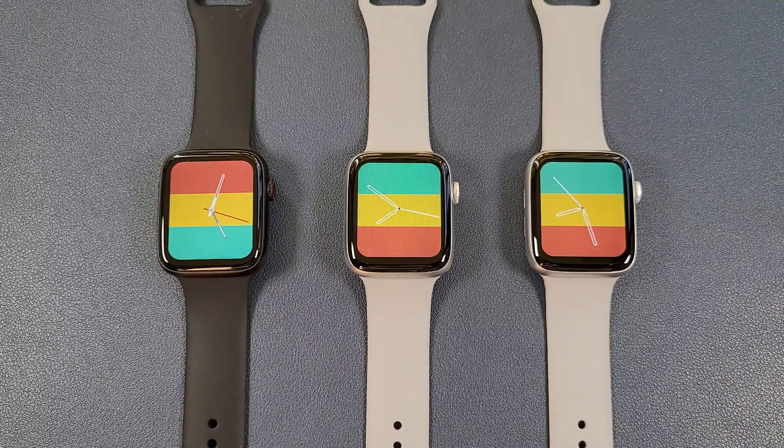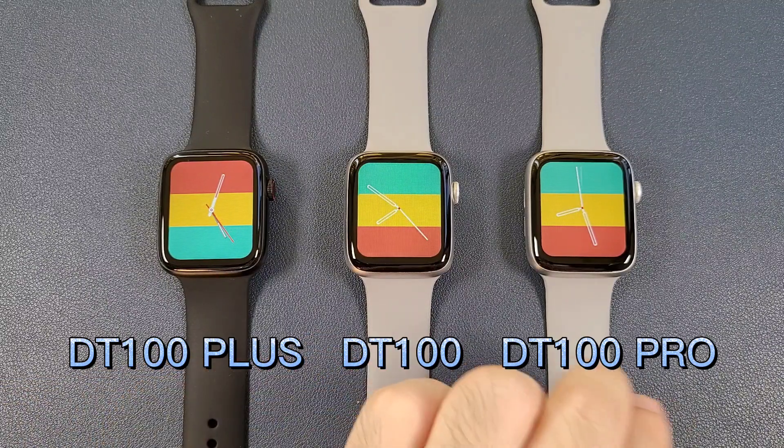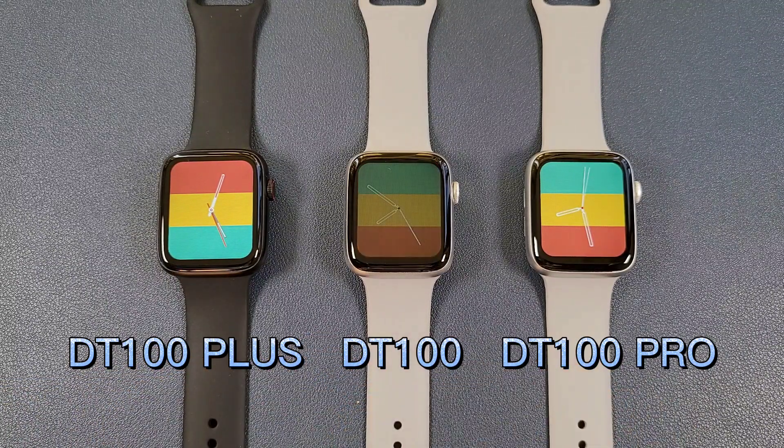Hello everyone, I'm Peter. In this video, I'm going to compare the DT100 Plus, the DT100, and the DT100 Pro smartwatches.